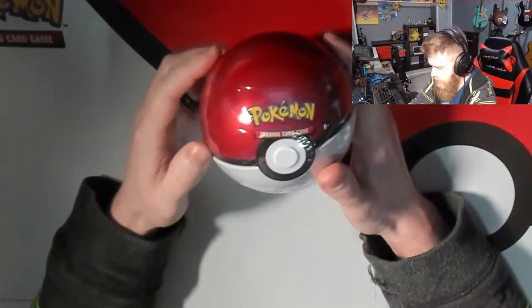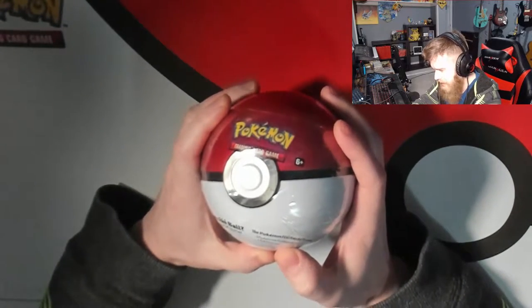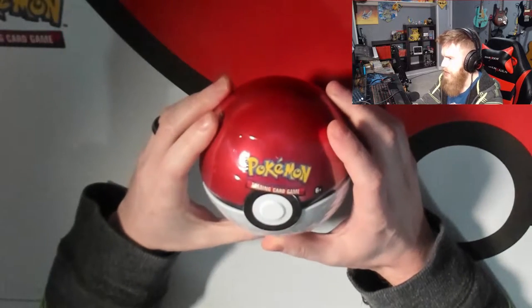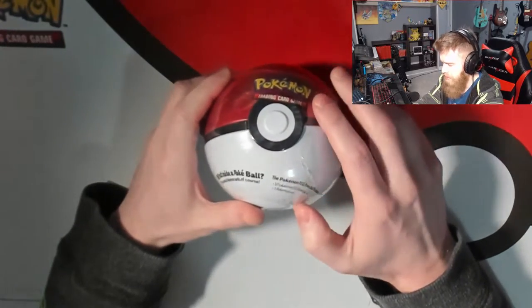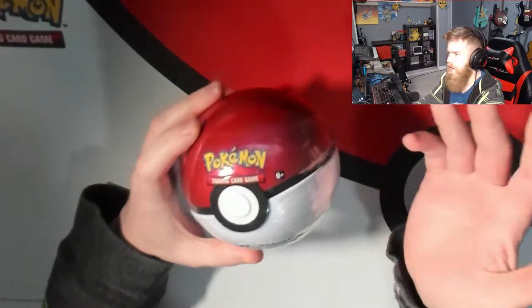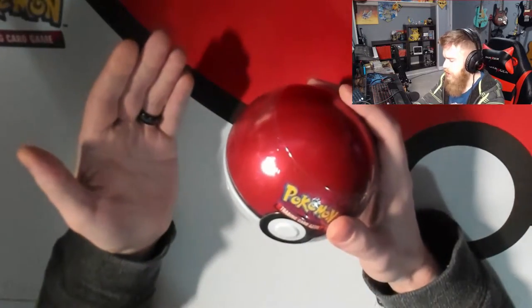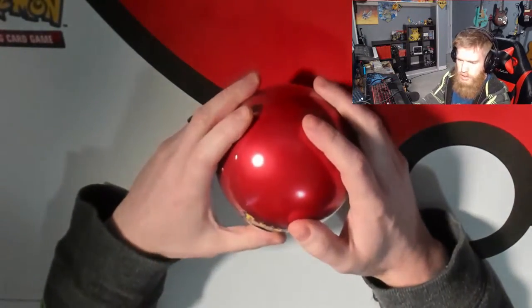Hey YouTube, Bloomin for the Win here, and today we're gonna be opening more cards — more specifically, we're gonna be opening this Pokéball tin I found at my local GameStop. Let's find out, was it worth it? It looks like it contains three Pokémon Trading Card Game booster packs and one Pokémon coin. I paid about two dollars — a toonie in Canadian currency — more than it would have been to buy the three card packs on their own, so not terrible value. Let's see the quality as we open it up.